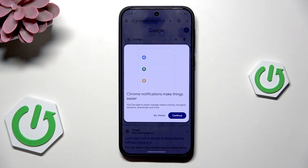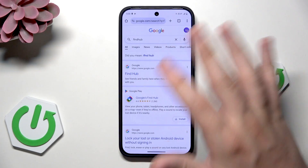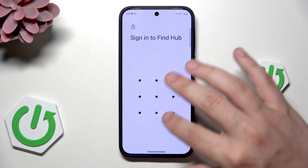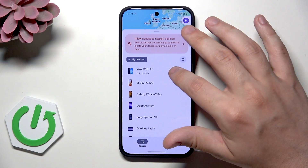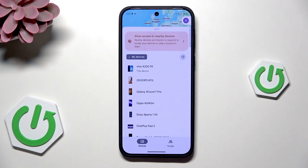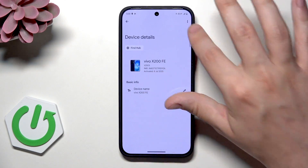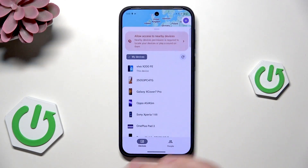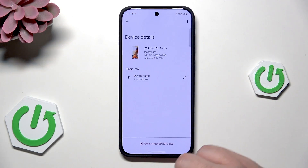So on any other device we need to open up our Google — I mean only the browser. Now we need to click on Find Hub, log in, and now we have the list of our devices. In here we have our Vivo and we need to click on it on our other device, and on the bottom we will have a factory reset option. It's not available because I'm currently using this device, but if you click on the settings button on the bottom we have the factory reset.